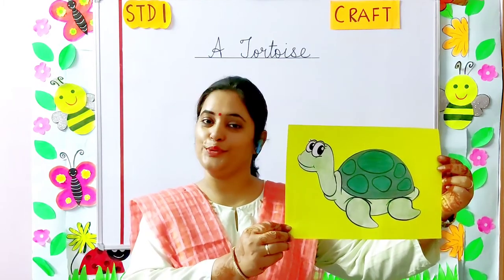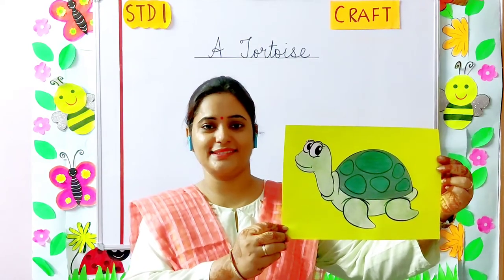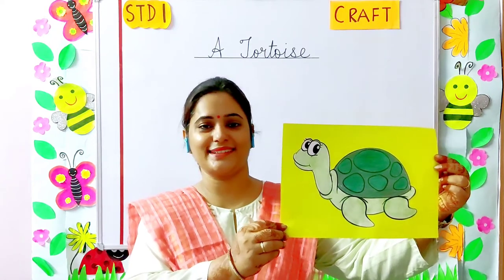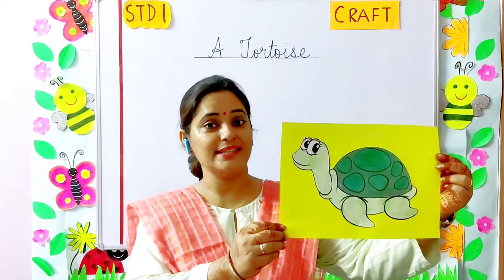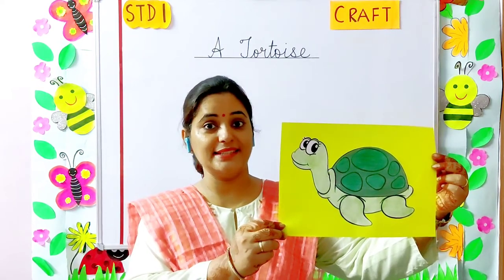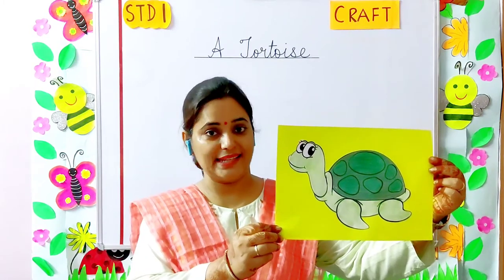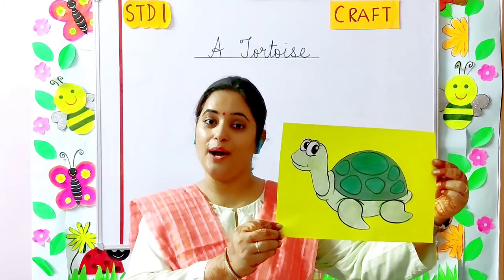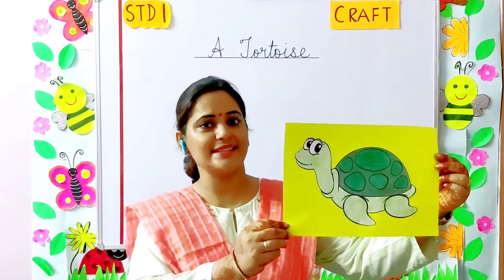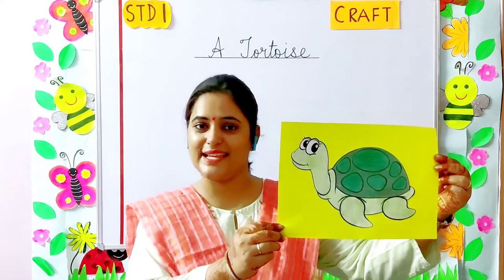It can live both on land as well as in water. It walks very slowly. It can live for many years. It is the longest living land animal and can live for 150 years. It has a hard shield on its back to protect itself.